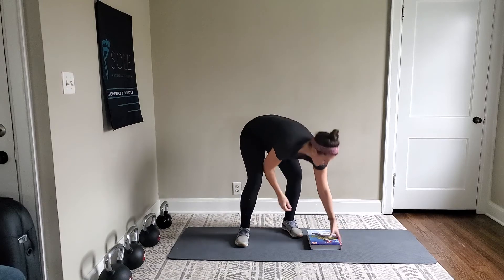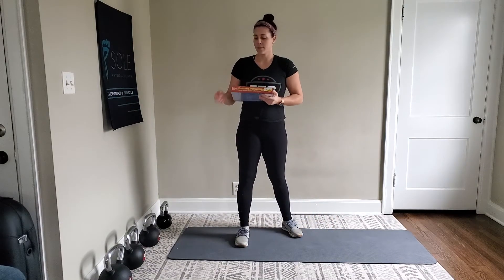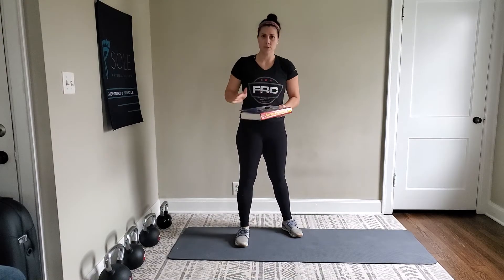Hey everyone. Today's exercise is to help people shift into their hips better from side to side, because this is so essential for proper walking mechanics. We are going to need an elevated surface. I like to just use an old textbook — it's about an inch and a half thick, nice and sturdy, and I have it on a yoga mat so it doesn't slide.